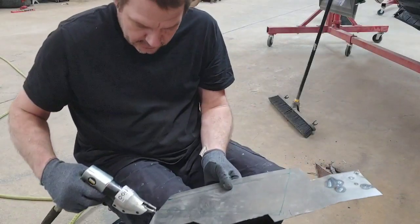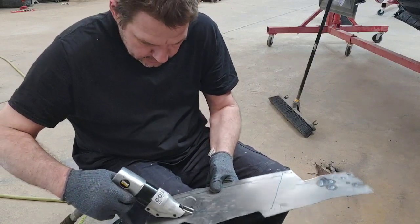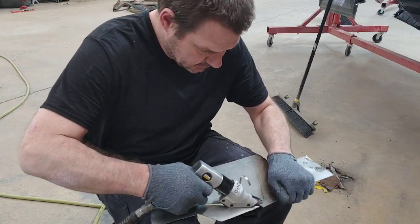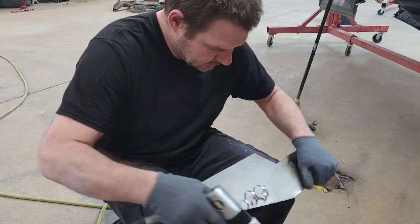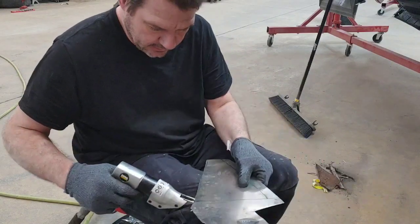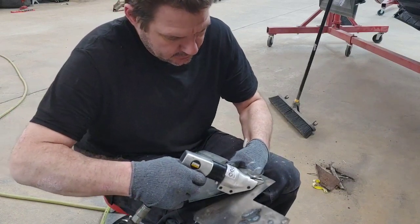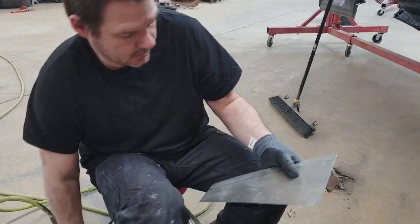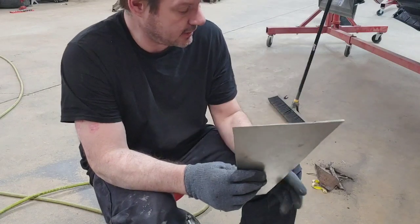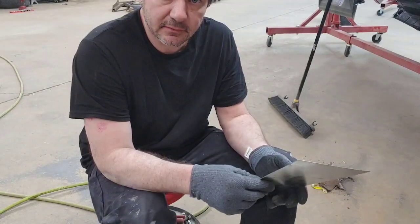We're going to cut this with our metal shears and we're going to make another patch. Always make sure you have gloves on and follow through — follow that line. This will be the front patch for the 70 Chevelle, because once we cut that other panel off, this one was pretty bad, so we're going to use this one for the front of it.